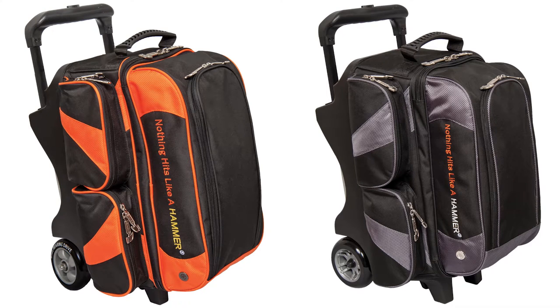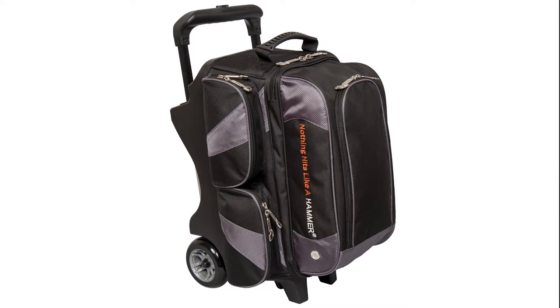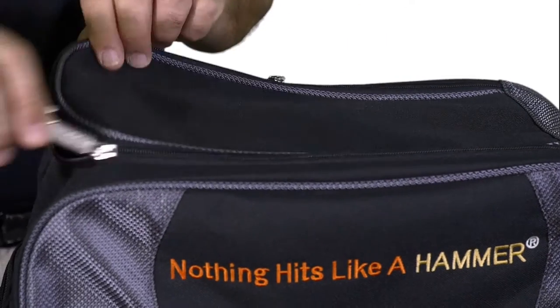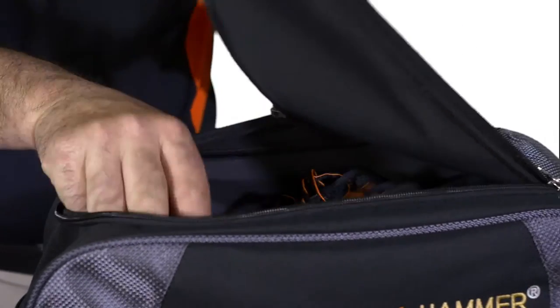The Hammer Double Roller comes in two awesome color choices: the original black orange and now the new carbon. This bag features three large accessory pockets and an extra large shoe compartment which can easily hold up to a size 15 shoe and much more.